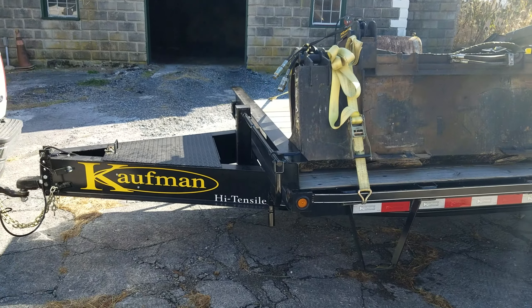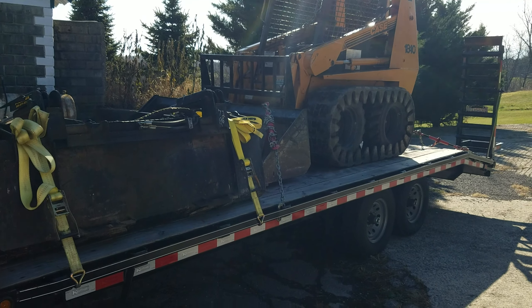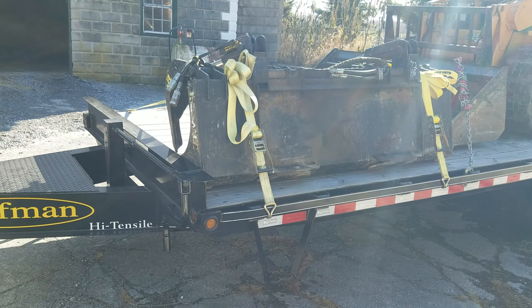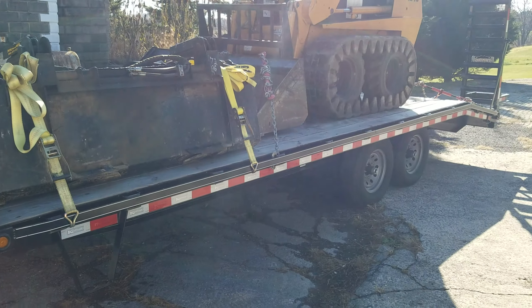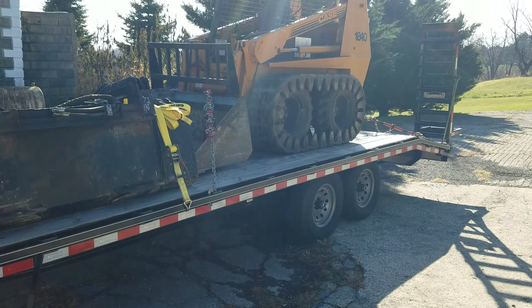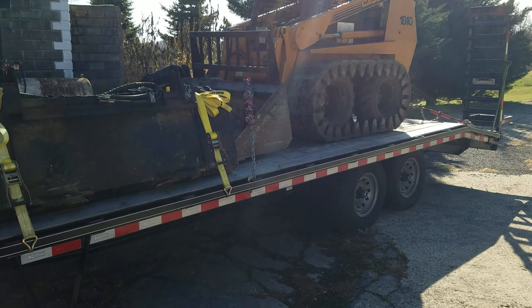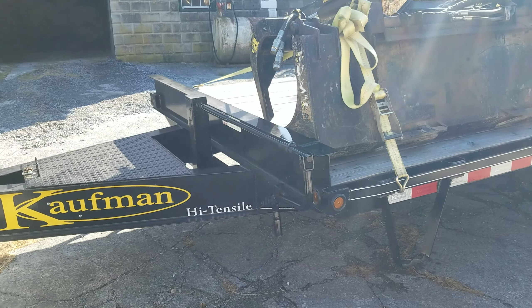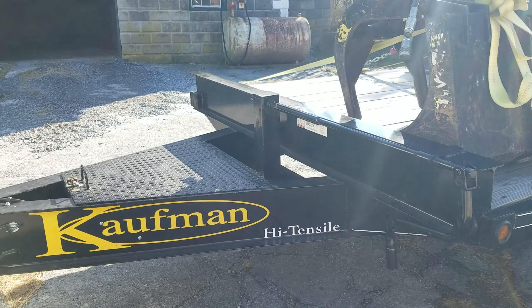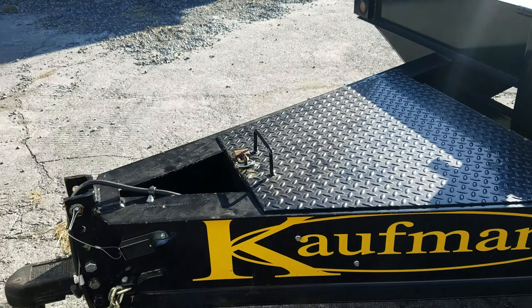So I thought I'd do a little walkaround. As you can see, I got the trailer loaded pretty good today. It's a 16,000-pound GVW trailer, and with the skid loader and the two buckets and the pallet forks, there's around 8,000 pounds sitting on the trailer, and the trailer itself weighs 4,400 pounds.